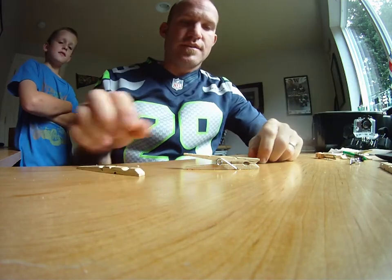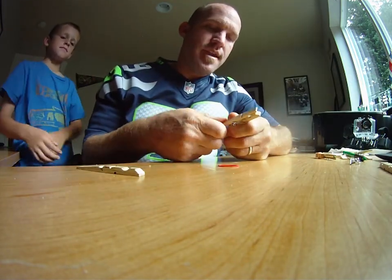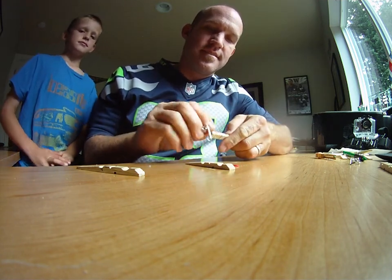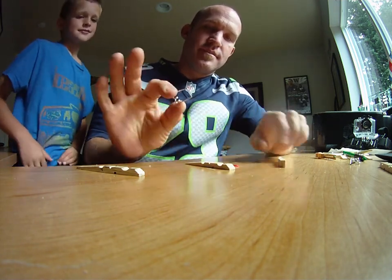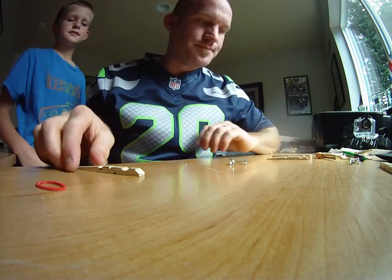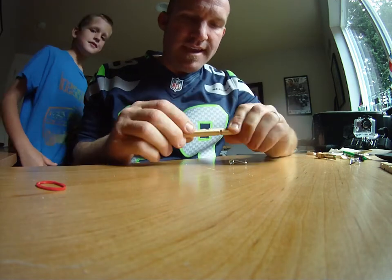First things first, take the paper clip and twist it to the side to disconnect the clothespin. This becomes now three pieces — move those to the side.